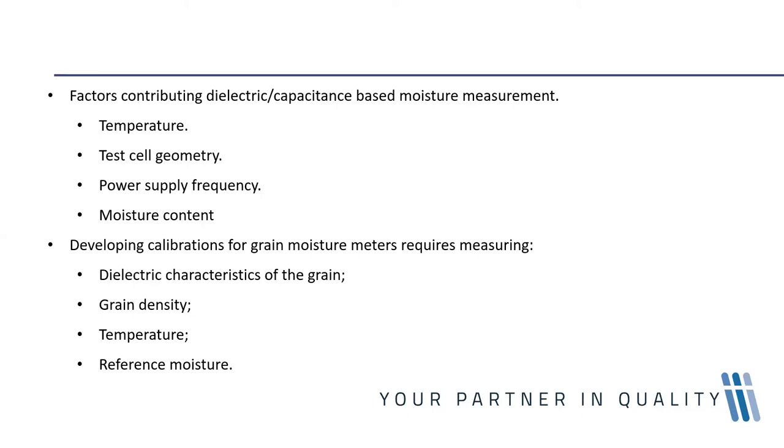The moisture content influences the dielectric constant of any material, and this is what makes it possible to exploit capacitance to measure moisture content. Developing a calibration for grain moisture meters requires measuring the exact dielectric characteristics of the grain, its density, the temperature, and having a reliable reference moisture. The reference or classic methods we use to measure moisture are not obsolete — they're still absolutely essential.